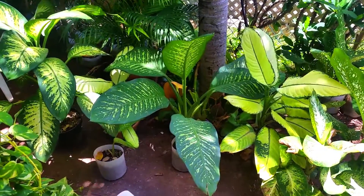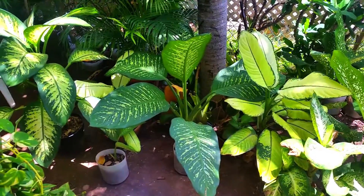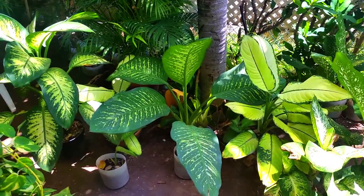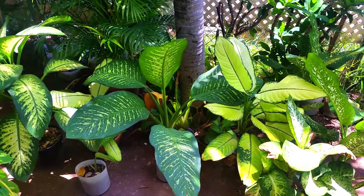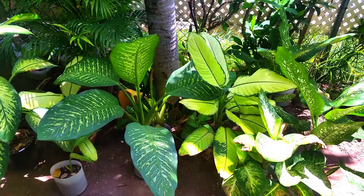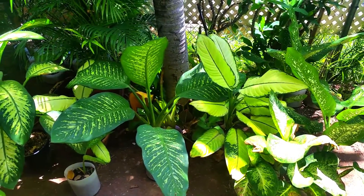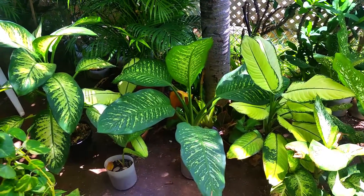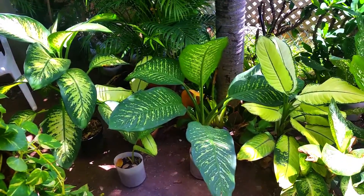Thanks so much for tuning into my YouTube channel. This is the Brookston's Lad coming to you from Kingston, Jamaica. You'll notice what I'm showing you — my very vast Dieffenbachia collection. Some of them are looking great, some not so great, but this video is going to show you some unique tips on how to care for your Dieffenbachia plants — what to do and what not to do.